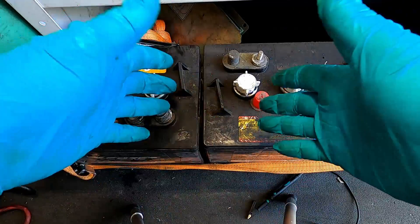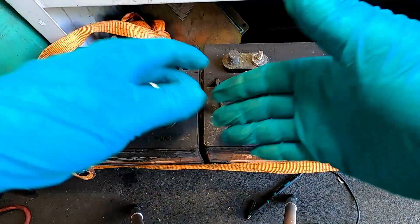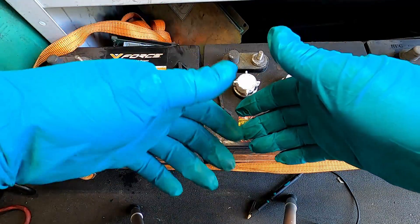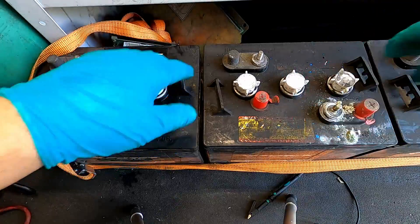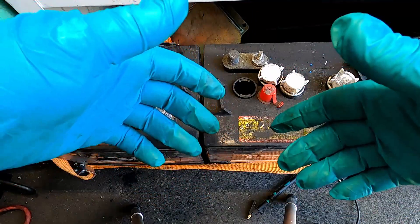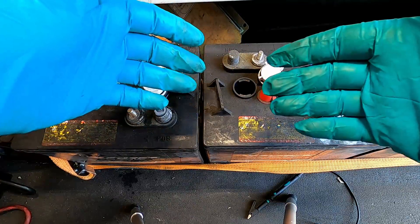Let's get into maintenance. The one thing that nobody does — and why I have a job — is maintenance. It's pretty simple: fully charge, check the electrolyte, fill it if need be, run the machine down to pretty much dead, then recharge it. For filling the batteries, some people swear by distilled water, some use tap water. City water is fairly clean; I wouldn't put well water into a battery.